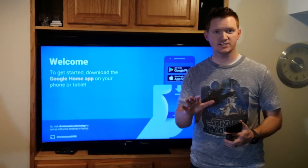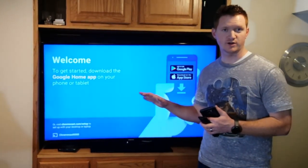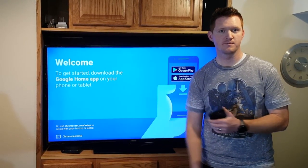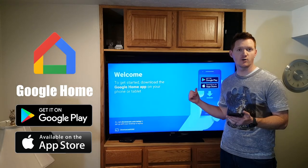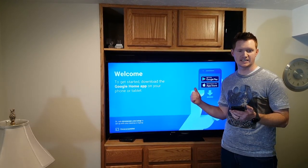Once you have plugged in your Chromecast and you have found the right source, you should see this screen. If you are not seeing this screen, make sure you find your TV and hit the source button until this shows up. Then you need to download the Google Home application. It is available on iOS and Android, so make sure you go to the App Store or Play Store to get that.